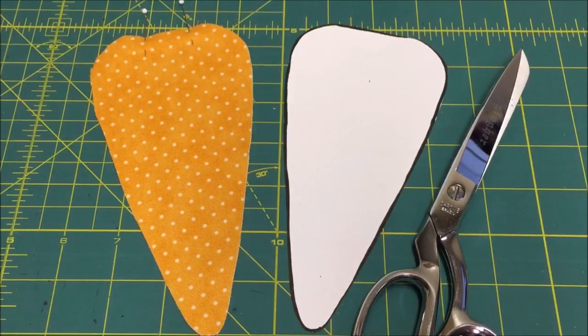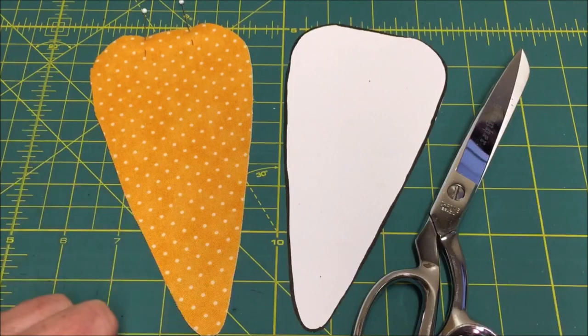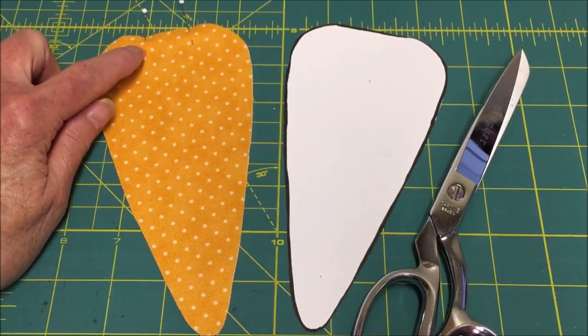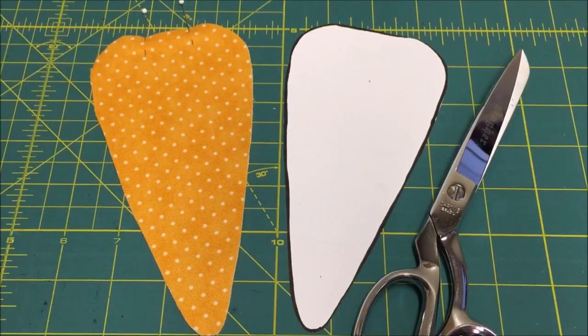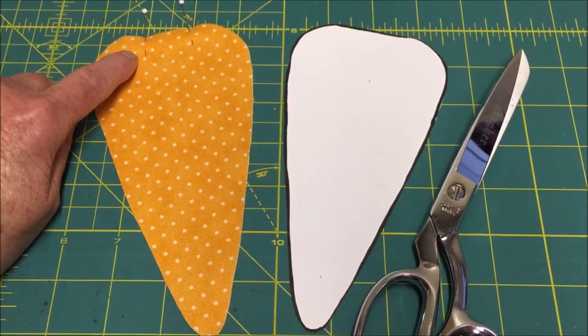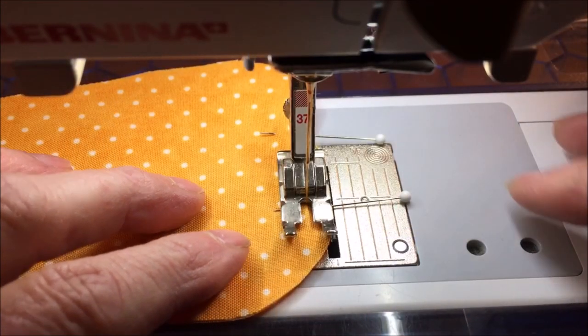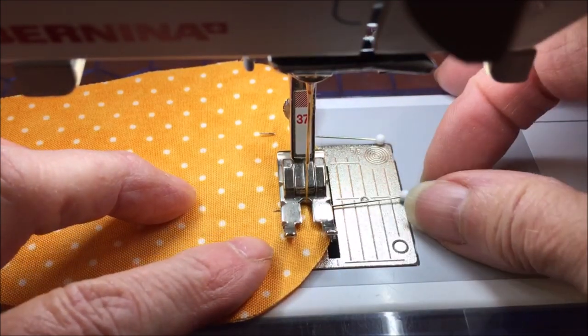With wrong sides together, you will be stitching 1¼ inch away from the edge all the way around the carrot, leaving a 1 inch opening at the top. This opening will be used to stuff and to insert the fake greenery into the fabric carrot. At the top of the carrot, use two pins as markers for the 1 inch opening. Go to the sewing machine and begin stitching at the top of the carrot where you placed one of the pins.